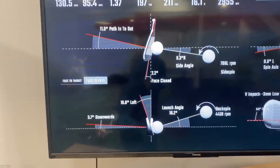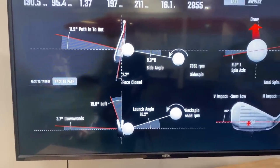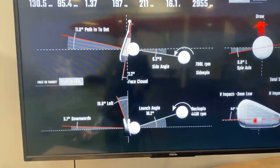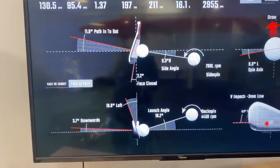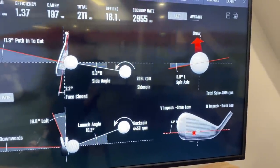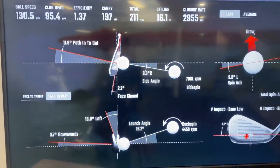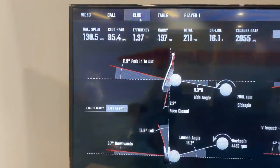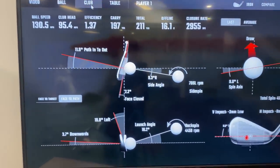Notice I'm 3.7 degrees downward, hit the ball right there very close to the center of the face, coming in from the inside just two degrees closed — and there's that beautiful draw. I carried that 197 yards, probably a couple of hops on the green. My club speed, unlike Mu, is at 95 instead of 103.